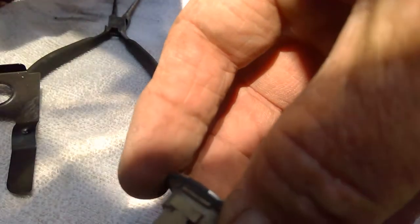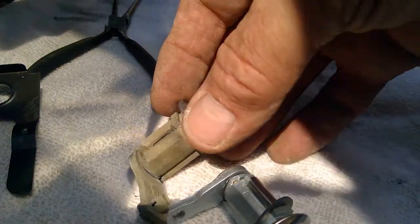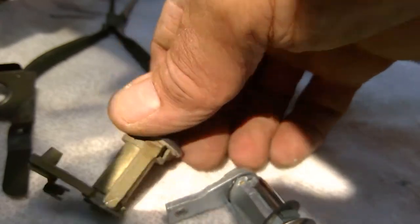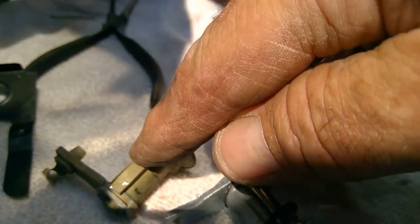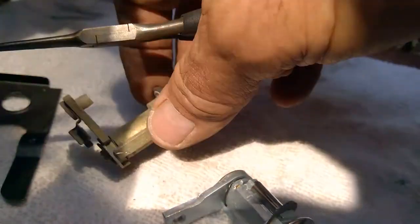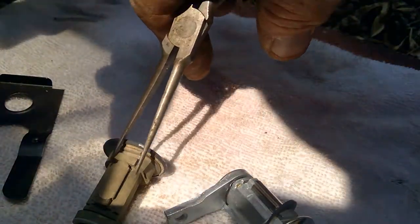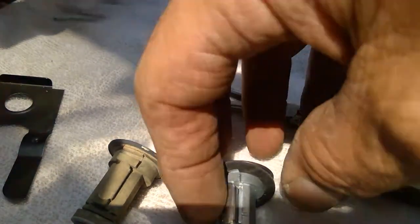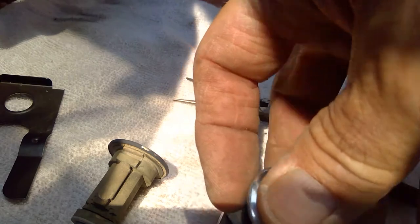Here's my old lock cylinder. If you take a look there, you'll see that that is kind of fat and that is kind of skinny — the little ridge right there. This one's skinny, this one's fat. Match that up to your new lock cylinder, because that kind of is going to indicate left to right.